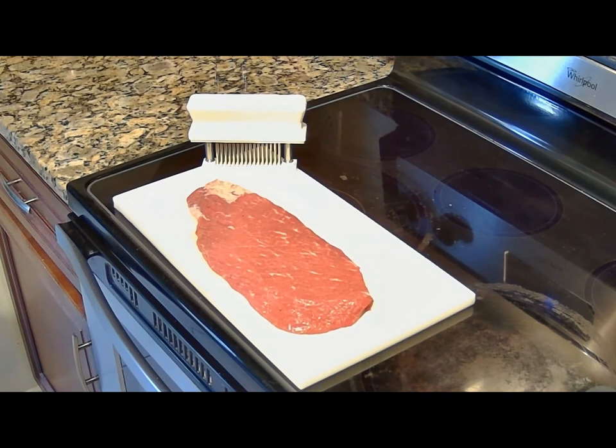You want a chicken breast that doesn't bunch up into a big blob when it cooks? You hit it with this on both sides — it eats like a warm piece of butter. Chicken breast is fantastic with this. Thank you so much for watching. I hope you'll try that Jaccard tenderizer — it really is every bit as good as I said. If you enjoyed this video and you'd like to see more, please like and subscribe so I know that product reviews is something you're interested in. Thanks again.